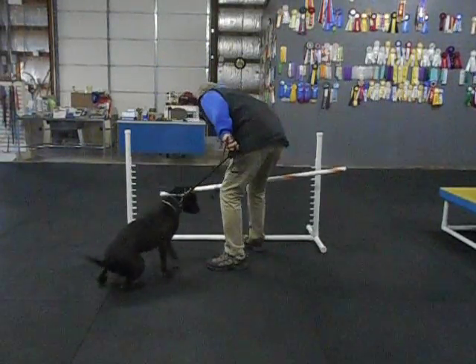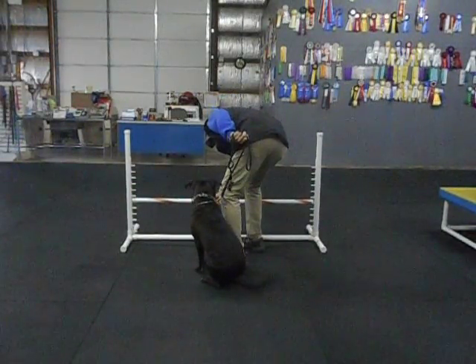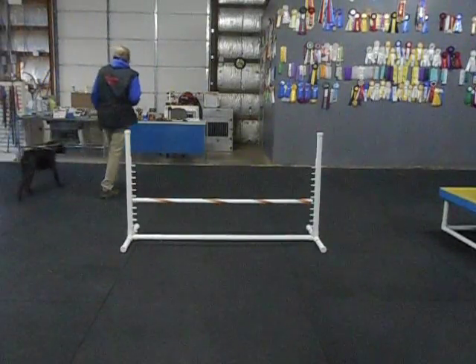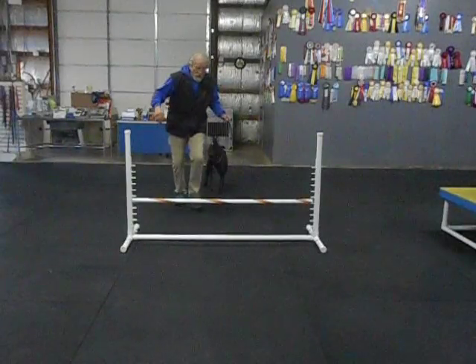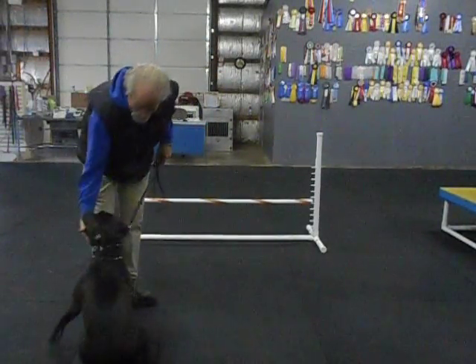Stop. Okay. Here's a running start with both of us. Here's our final pose. JoJo, come on, hup. Come on, hup. Good girl. Sit. Hup.